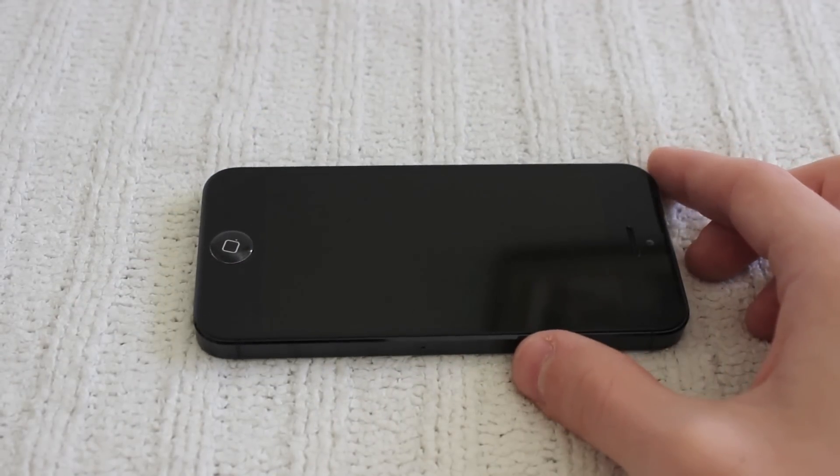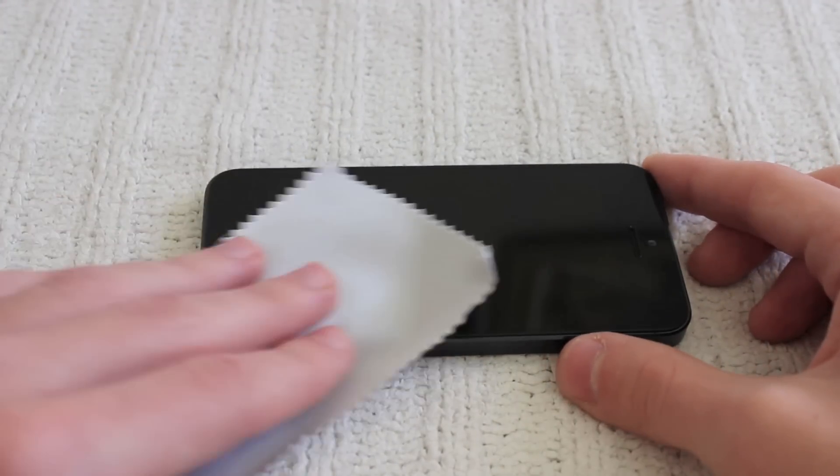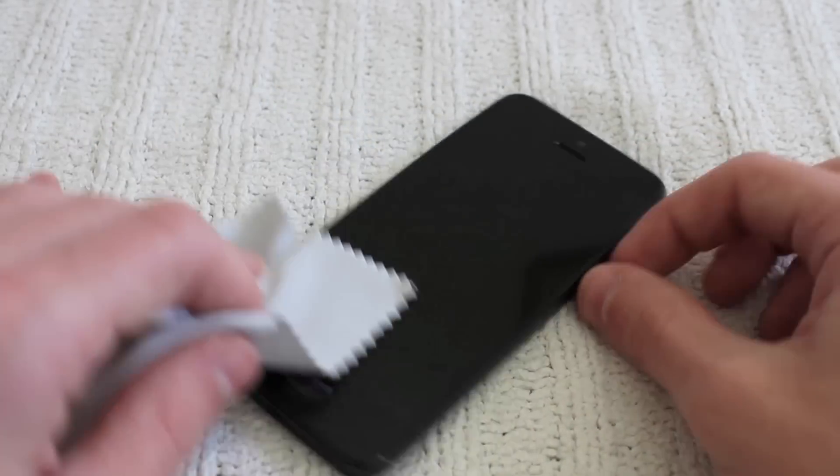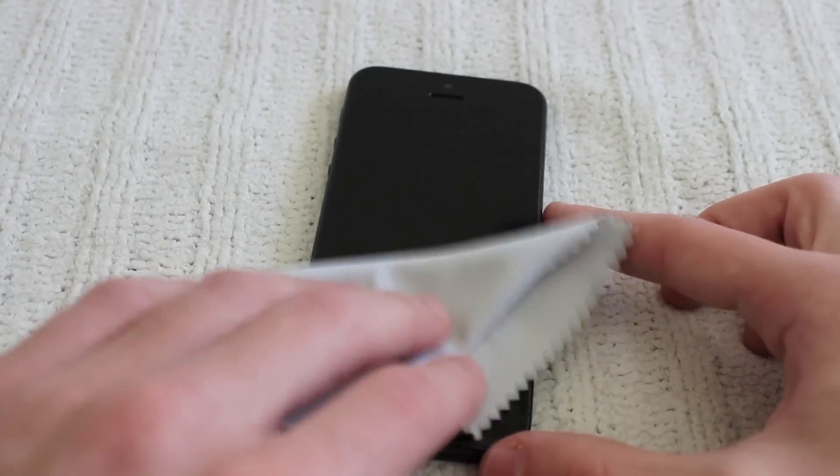Next, you just want to make sure to quickly wipe the surface of the iPhone 5 with the microfiber cleaning cloth. You just want to make sure the iPhone 5 is nice and clean with no particles or dust or anything left behind.